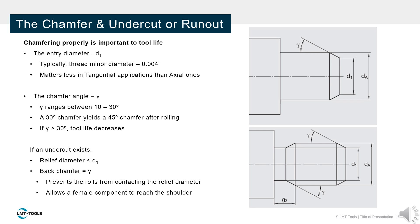Chamfering provides a smooth transition for mating parts and decreases pressure at the edges of the thread roll. During the rolling process, material fills the chamfer from 30 degrees to approximately 45 degrees. Tool life will suffer if chamfers are prepared steeper than 30 degrees.